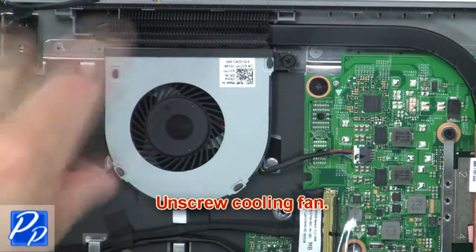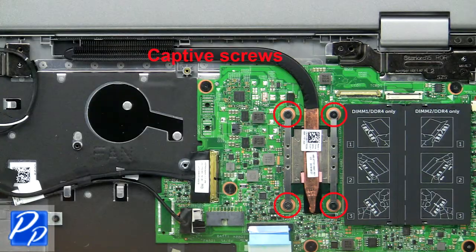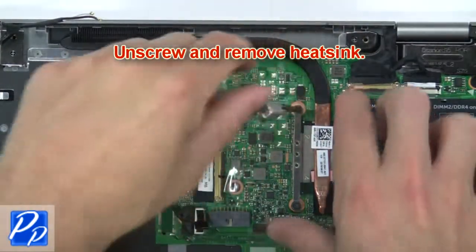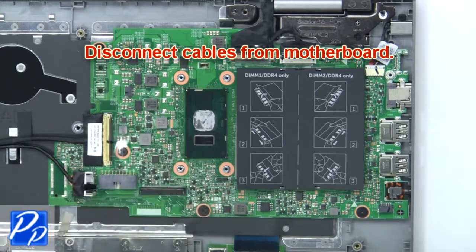Then disconnect cables from the motherboard. Now unscrew and remove the heat sink. Now unscrew the cooling fan. Next, disconnect and remove the fan. Now unscrew and remove the heat sink. Then disconnect cables from the motherboard.